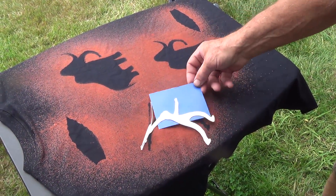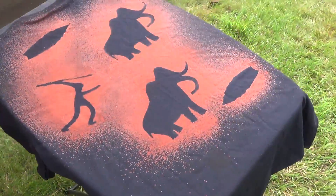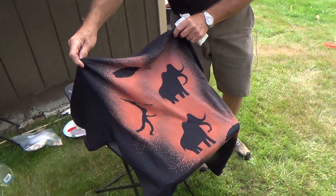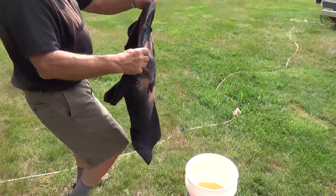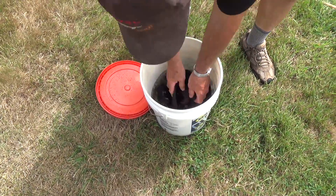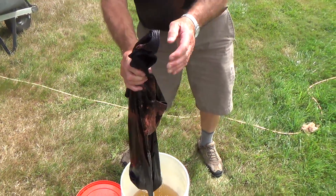See what we can do here with the atlatl. See how this — it's going to lose some of the red. Then you don't wring them out really, really hard.